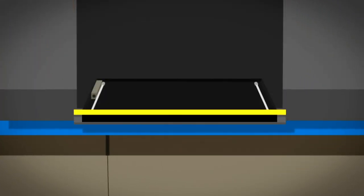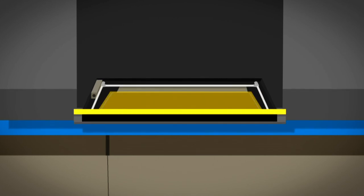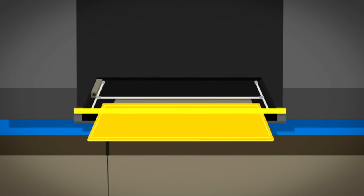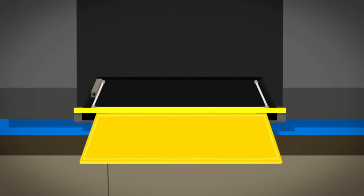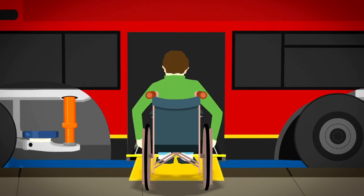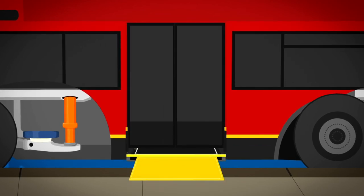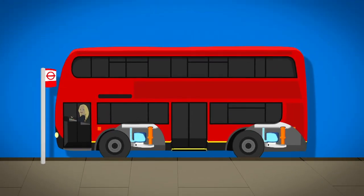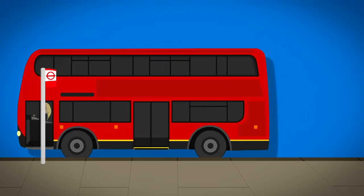Under the doors there's a hidden box. Inside the box is a bar fixed to the ramp. When the driver presses the button, the bar moves forward and pushes the ramp out. When the ramp rests on the pavement, it's ready to be used. And then the ramp goes away, the bellows fill back up, and the bus drives off.